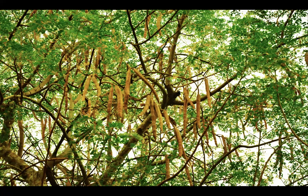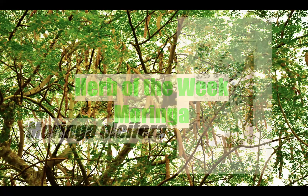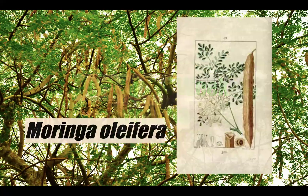For this week's Herb of the Week, we're going to explore a plant that is widely used in Ayurvedic medicine and has become quite popular in North America and Europe, mainly for its so-called superfood qualities: Moringa. Moringa is one of those plants in English that is mainly known by the first word of its Latin binomial, Moringa oleifera.